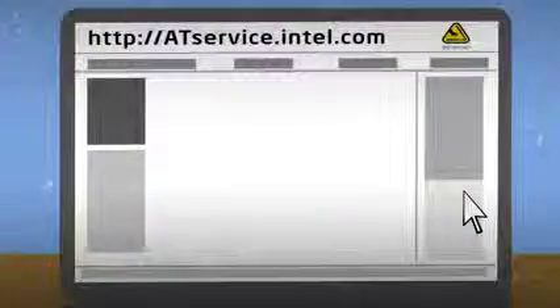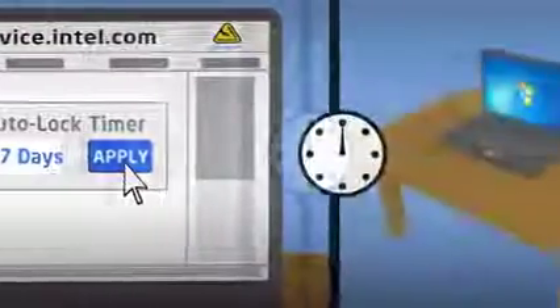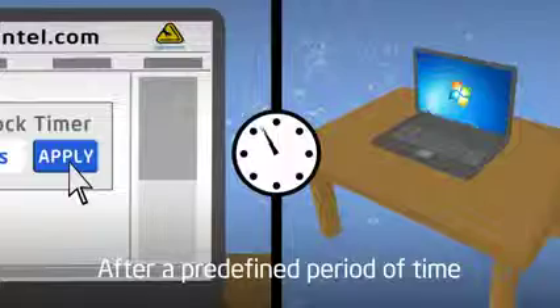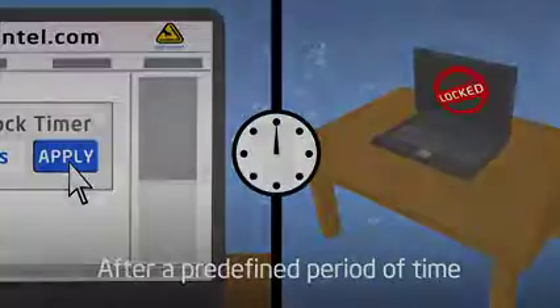You can set up the service to lock your computer automatically using the auto-lock timer. This will establish a rule that if the laptop doesn't connect with the server regularly, it will lock automatically after a predefined period of time.